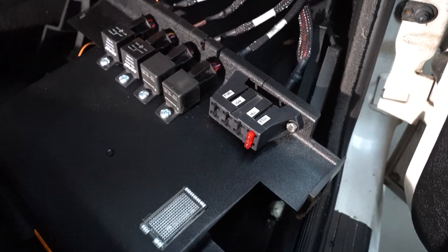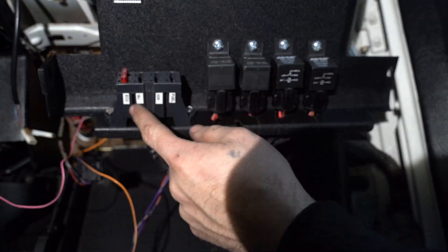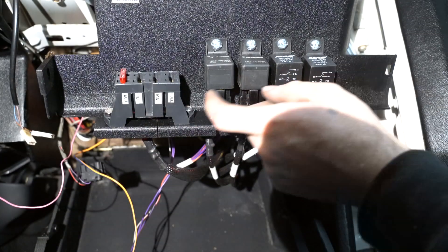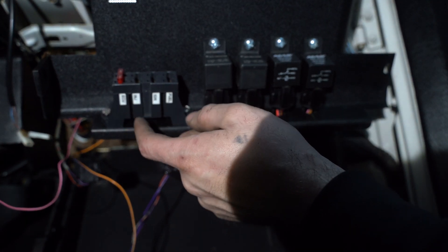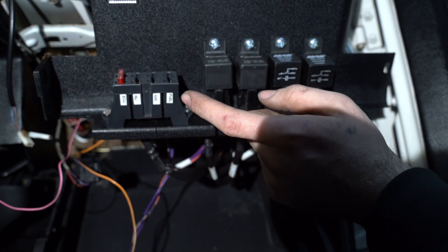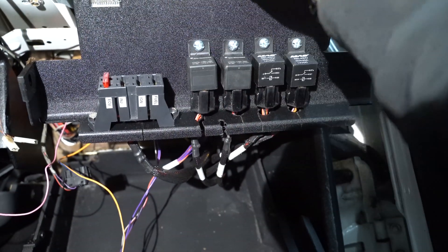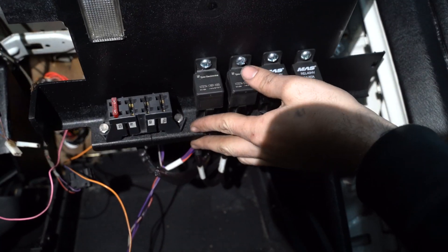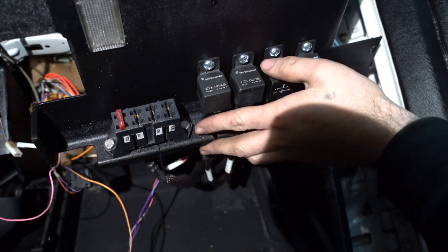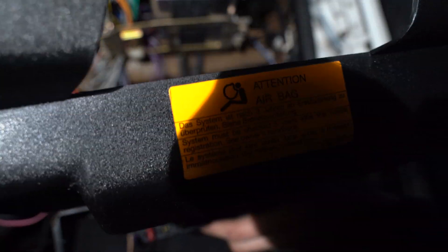That's what the under-panel looks like done. I switched these around because I realized that these correspond with these perfectly. So it goes ECU injectors, ignition, fuel — ECU injectors, ignition, fuel — and I'm just going to print a label that I'll tape up here to make everything look as OEM as possible. Now I'm just going to put everything back together.